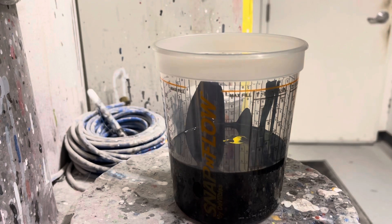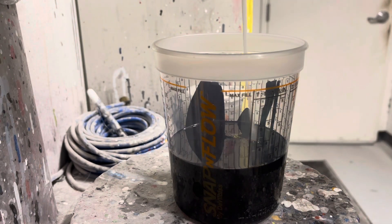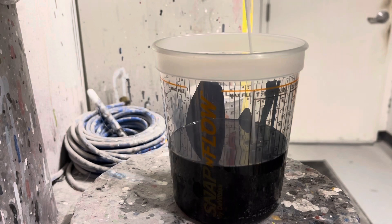It has a few drops of a coarse aluminum, a little bit of yellow, then we go to a flop control agent, and then it finishes off with quite a bit of blue pearl to give it that sparkle in the sun.